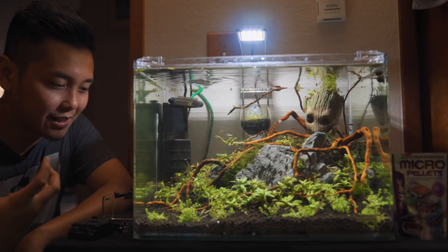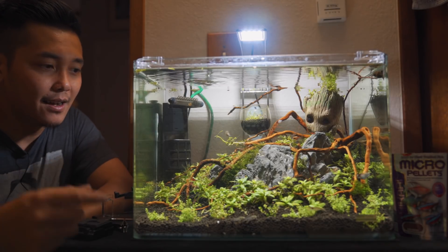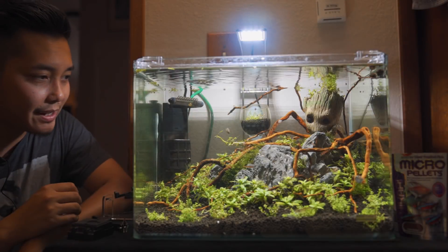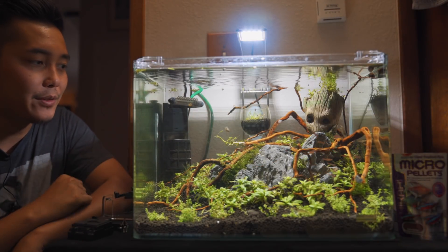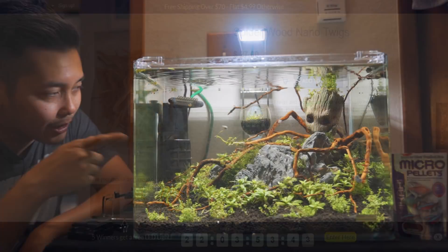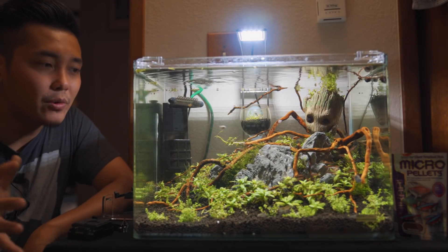I absolutely love it — no complaints. The light is doing just fine shedding on these plants. When I took home the stargani repens it was melting really bad, but once I put it in here it's doing about two bubbles a second — really good CO2 in here, so it's growing really well. All that spider wood you can find in a package at Aquarium Co-op — I believe it's like 30 bucks for a big package — and the Groot you can find on eBay for about 10 to 20 bucks depending on where you look.